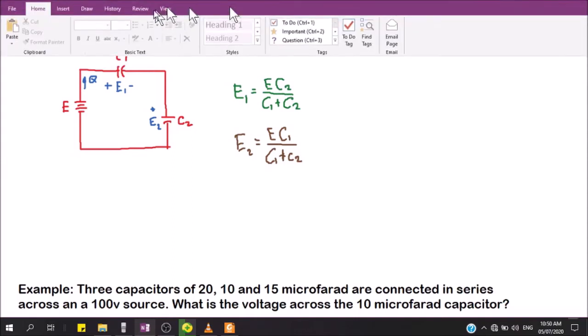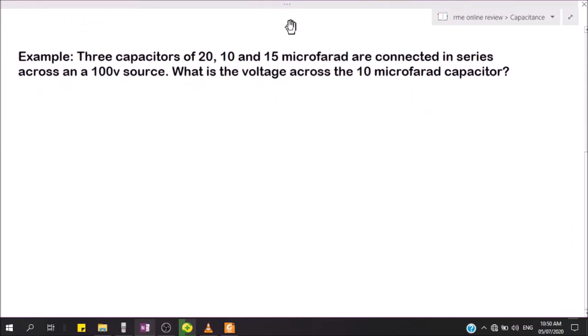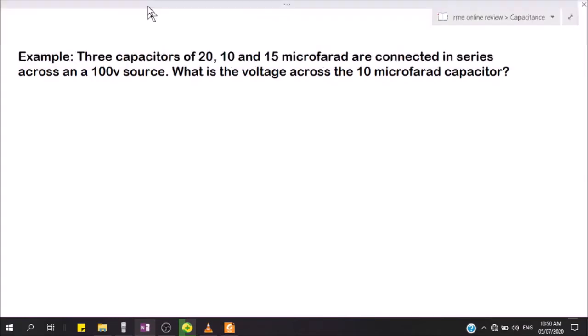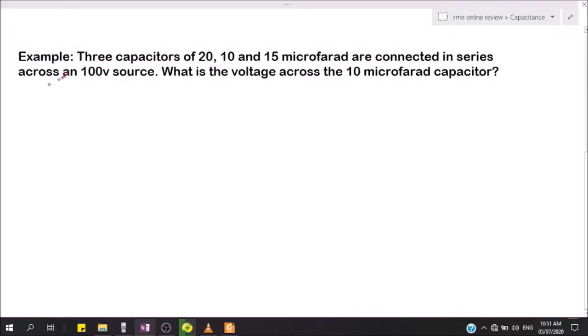This is our formula for the voltage division rule for series capacitors. Now we will use this in answering the following problem: three capacitors of 20, 10, and 15 microfarad are connected in series across a 100-volt source. What is the voltage across the 10 microfarad capacitor?